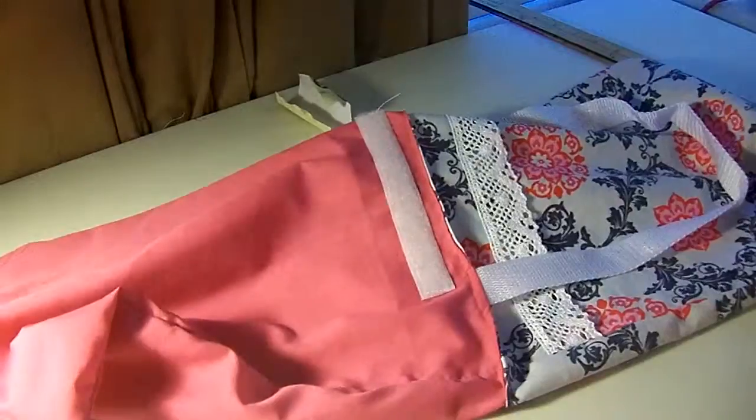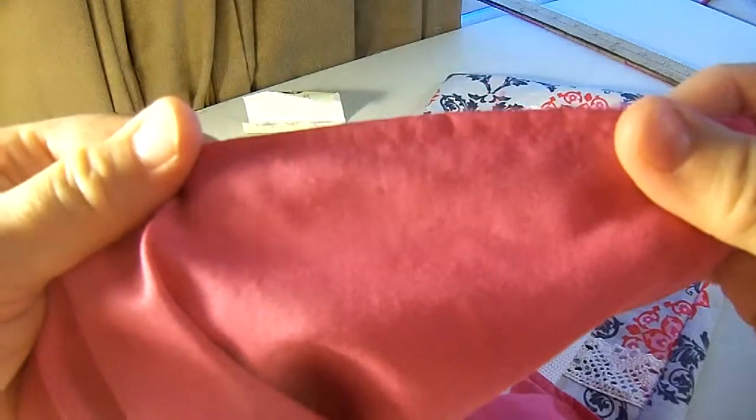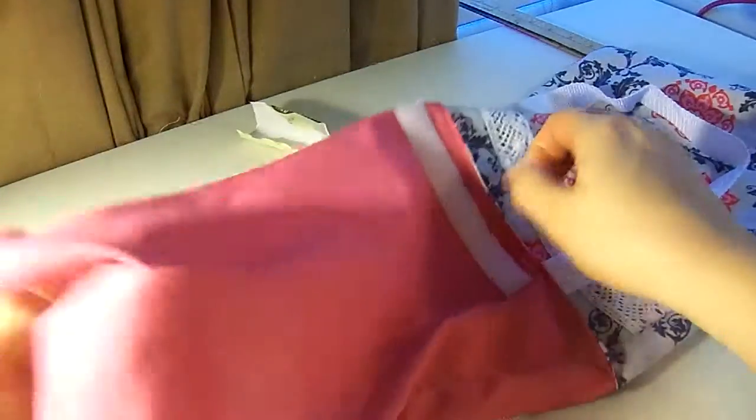Then it should look like this. There's a hole in the bottom, so I just kind of folded it and sewed really close to this edge. Now that's closed up.